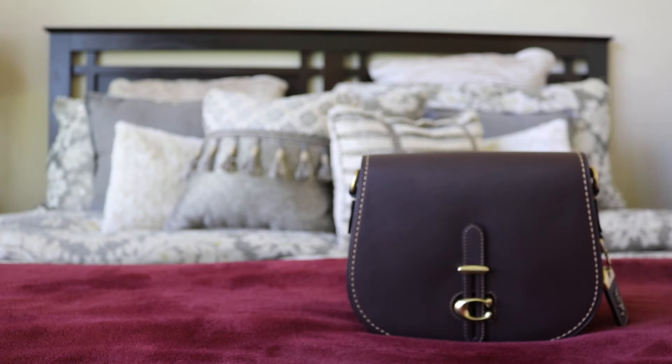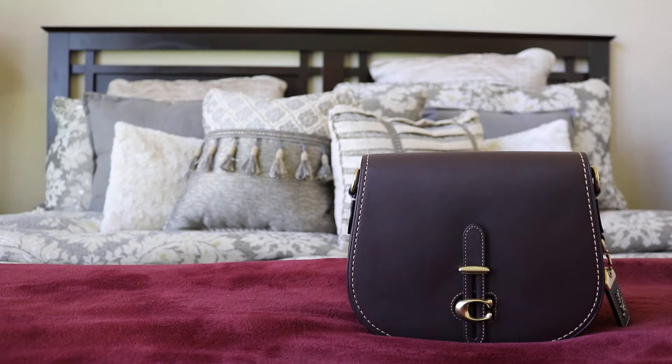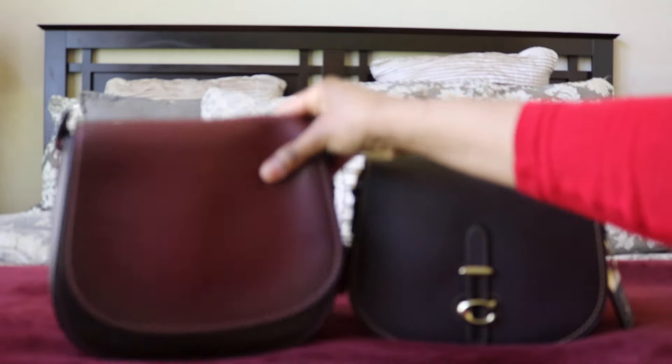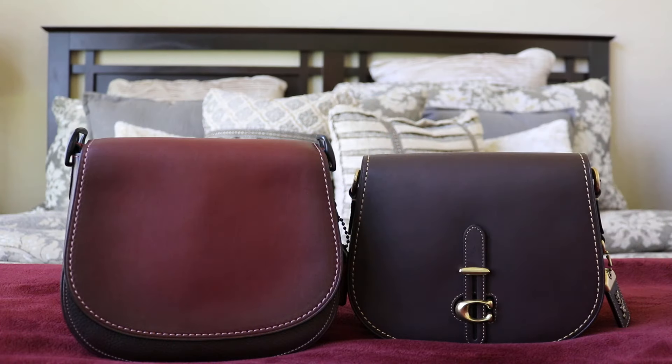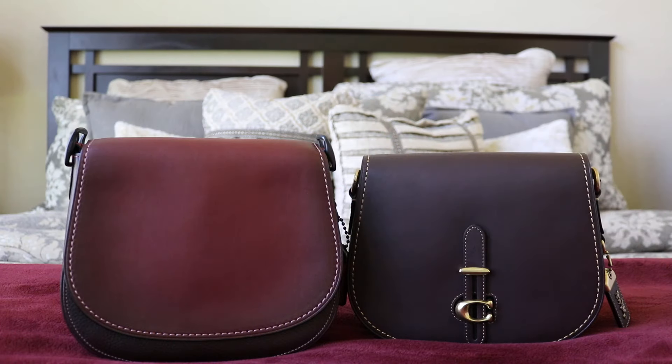I'm going to grab my 1941 Saddle 23 to compare. I almost didn't buy the oxblood 1941 Saddle because I already had this one — the 23 — and it is Bordeaux, and oxblood is similar. But my friend who purchased it for me said they're pretty different, and they definitely are. This is Bordeaux and look how different they look. I held out for months because I thought it was going to be too close, but it's not.